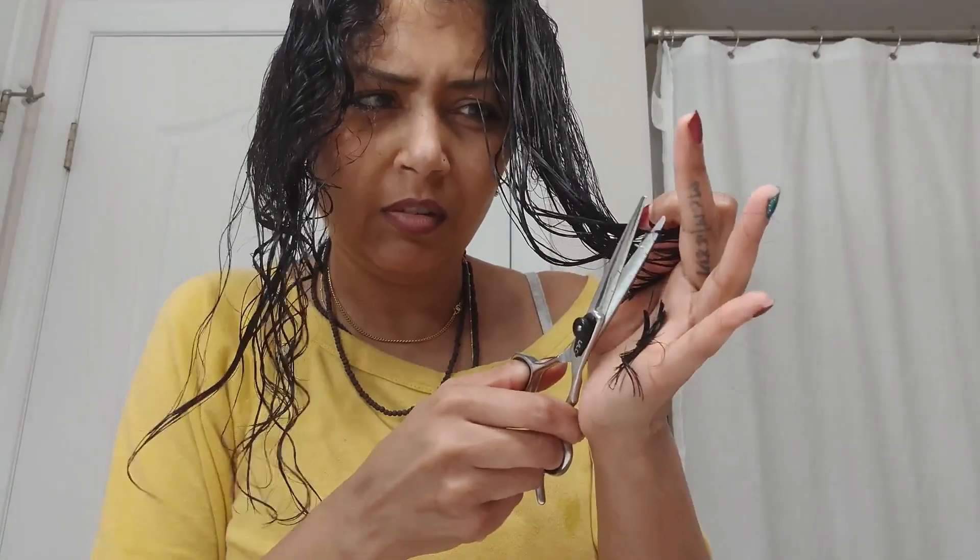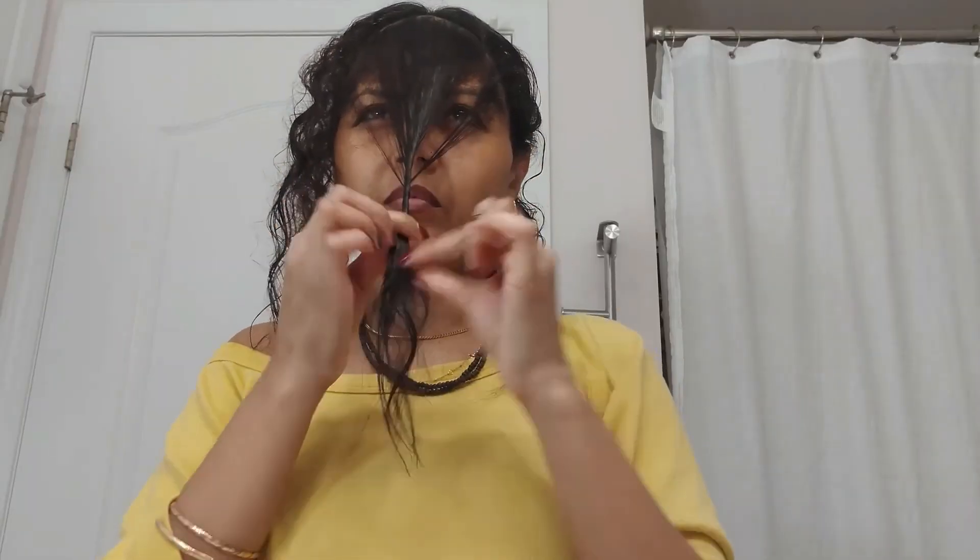I angled it up and gave it a trim. I did that all the way to the back of my head. For the front, I wanted to give myself some layered bangs.